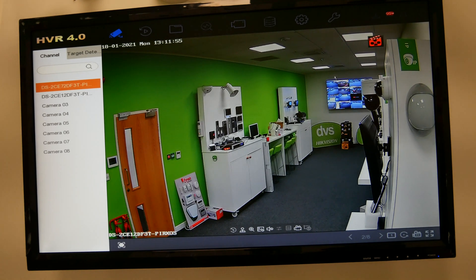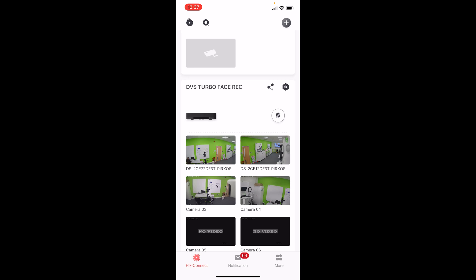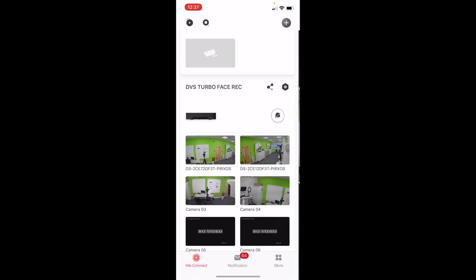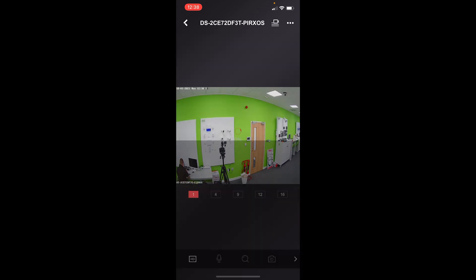So it's a very simple setup as long as you follow those rules and understand the implications. Now we'll move on to showing you how the product works via the app. So we've loaded up the HiConnect app — you can see the DVS Turbo Face Recorder. If I click on the two cameras named at the top, the 72DF3Ts, I get live images from both. Open up camera two — you can just about hear the audio through the app. I can change that to HD stream on both: select HD at the bottom corner and it switches from sub stream to HD stream.